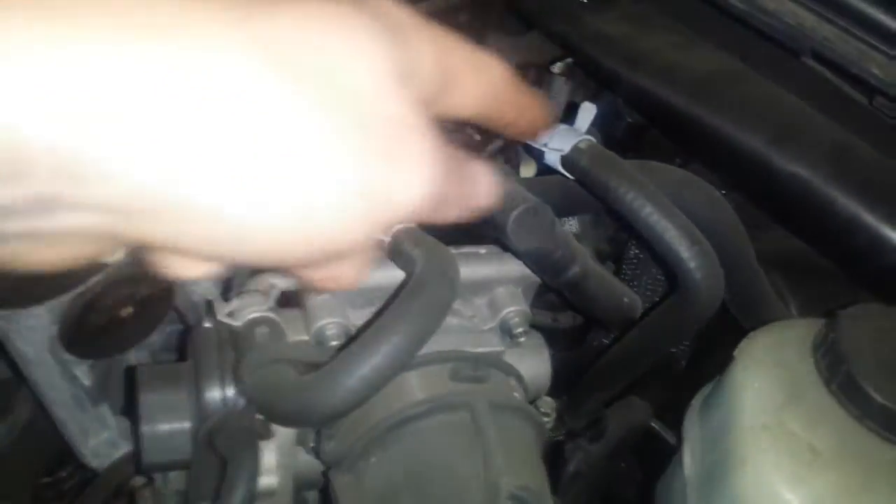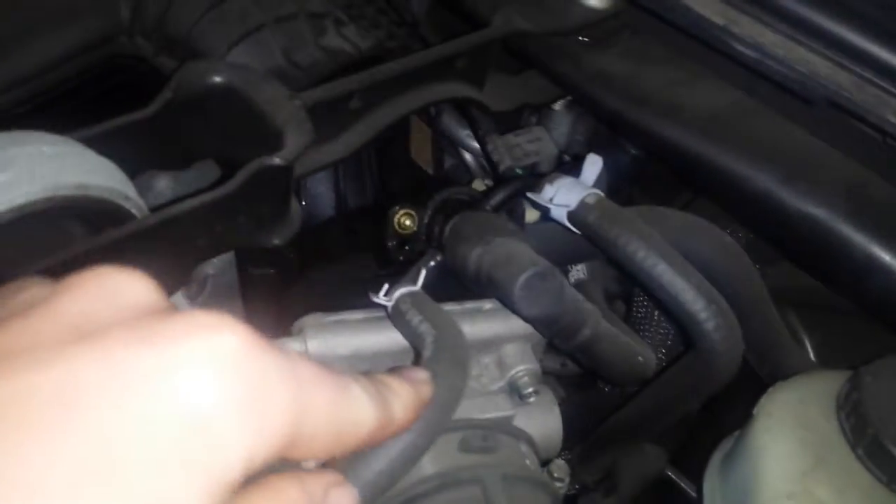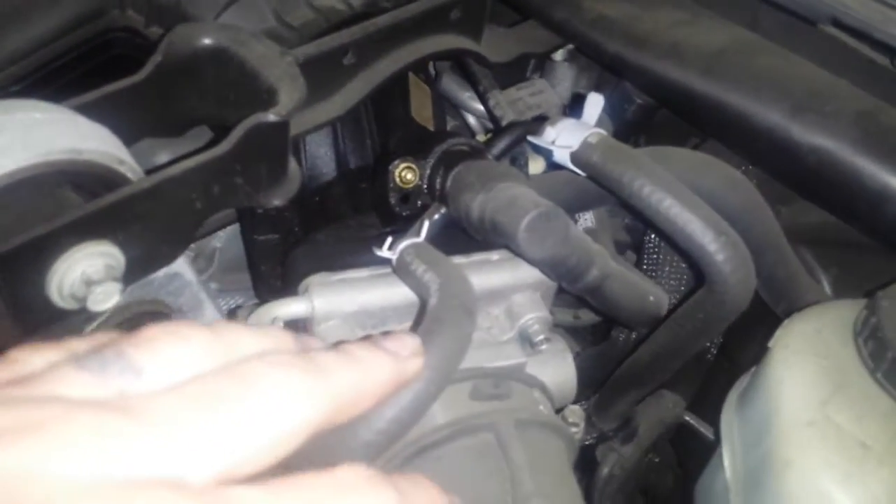I'll actually show you the whole PCV system. This one has a cooled PCV system, which is weird. I don't know why, but it's the winter package on this one.